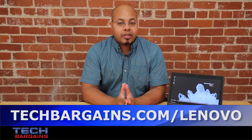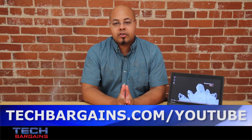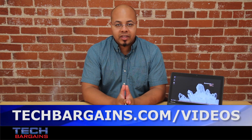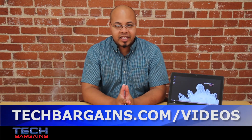For the latest coupons and deals on laptops like the Lenovo ThinkPad Yoga, be sure to check out techbargains.com/Lenovo. To enter our monthly giveaway, check out techbargains.com/YouTube, and to watch our video unboxings, video reviews, and exclusive video features, go to techbargains.com/videos.